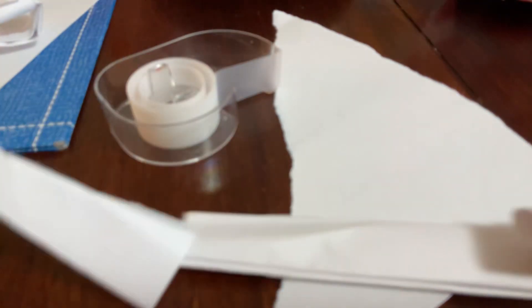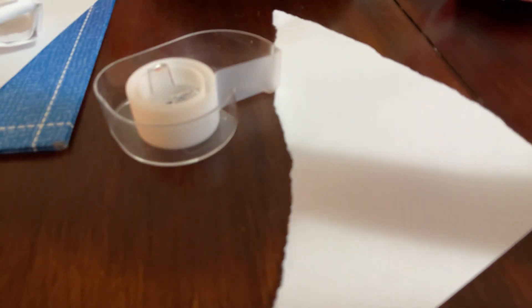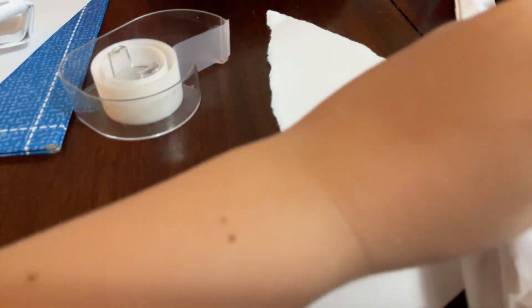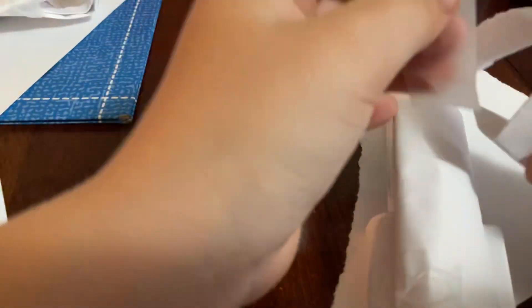Once you have it like this, put it through the hole of your mag and push it down until it can't go down anymore. Then fold it like this. Put tape on it like this to secure it in place.